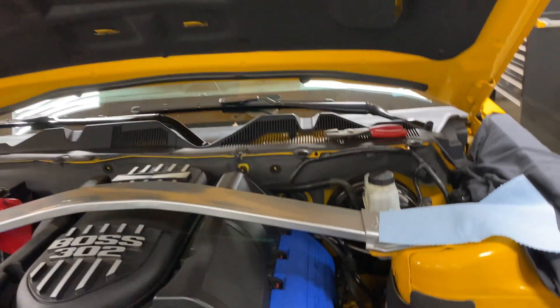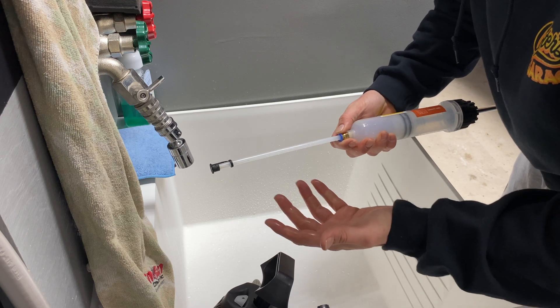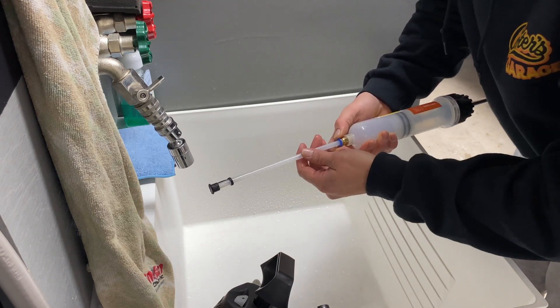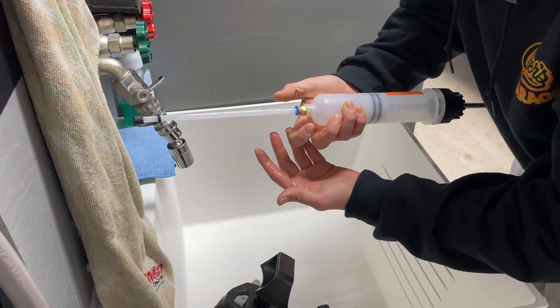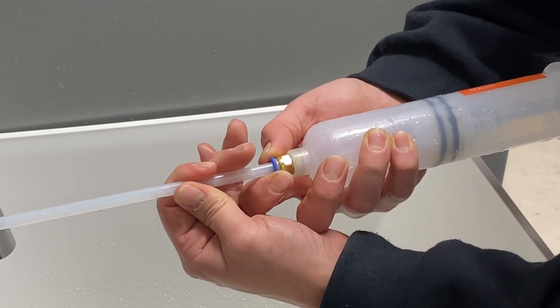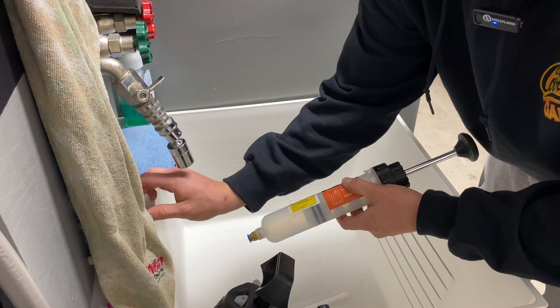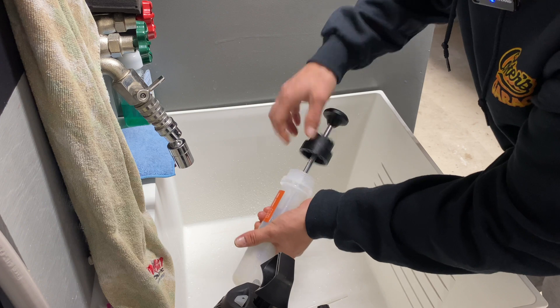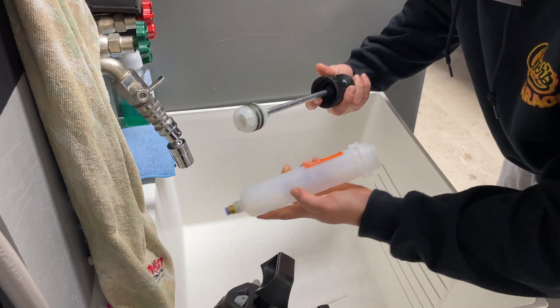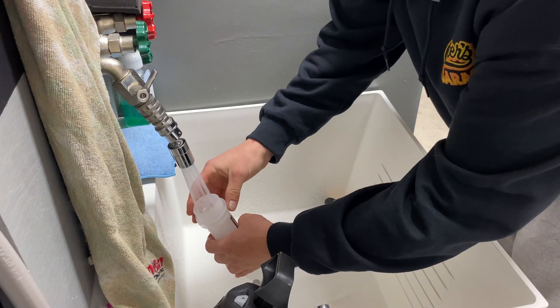Let's go over to the sink and I'll show you how I wash it out. So we're here at the sink — this is the biggest reason I wanted this over a turkey baster. I wanted something to keep in my drawer. To clean it: the tube doesn't just pull off, you've got to push in on the little blue flare and it releases. Set that in the tank, take the lid off so we don't lose it down the drain, and the syringe part just unscrews.